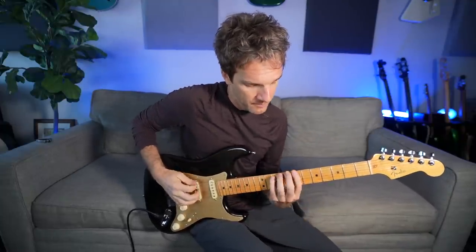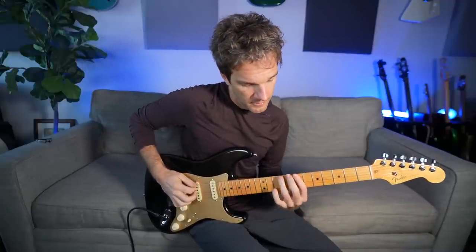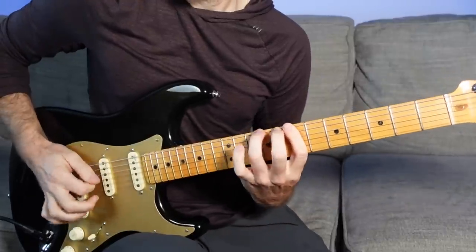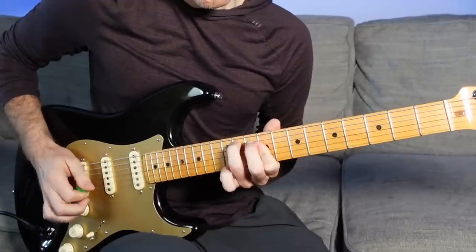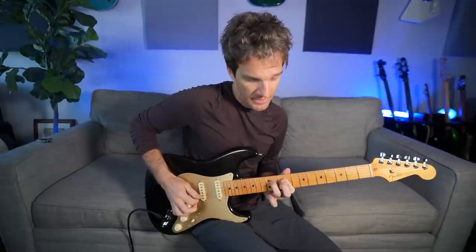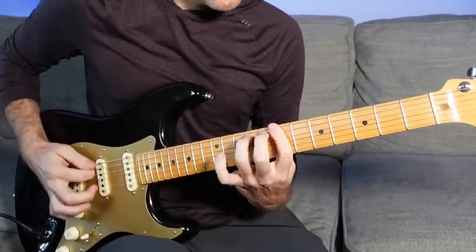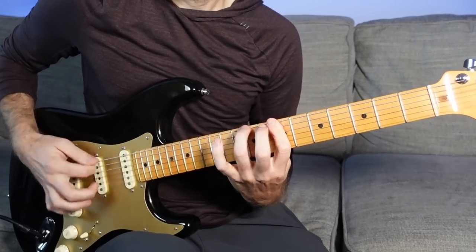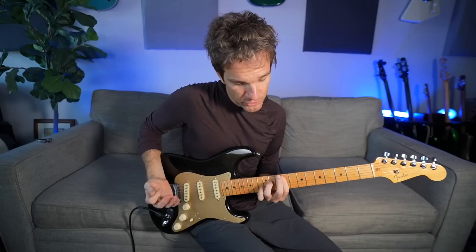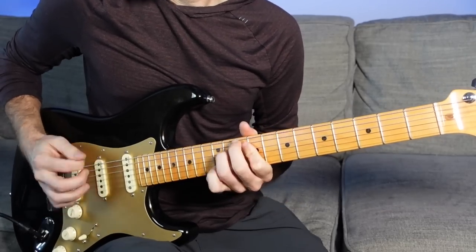When we add the double stops it sounds a bit more like something you could use in a rhythm guitar sense. E and A at the same time, then A and D at the same time. Now I take this shape and slide it two frets higher to get D and G at the same time — 9-11. After that, E7, and that's basically just an E major chord.